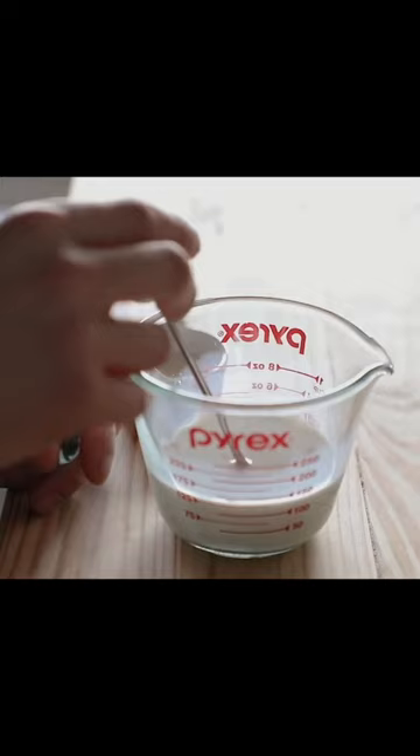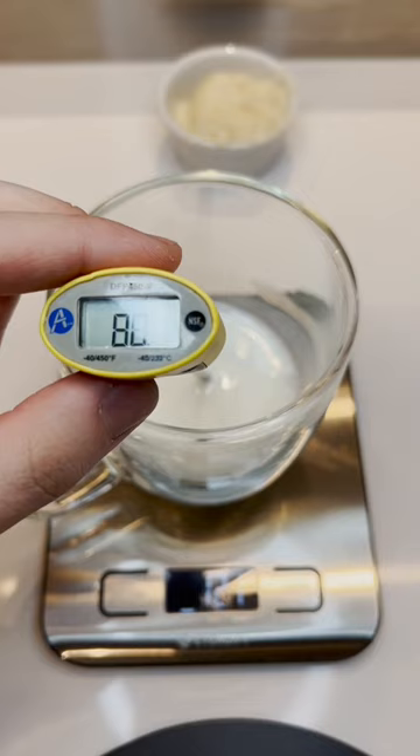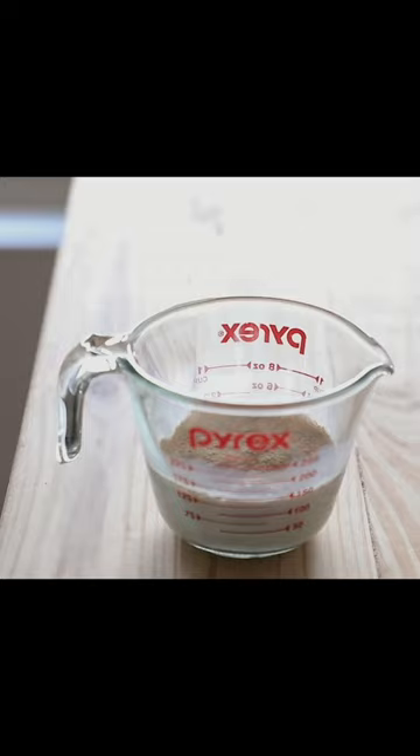120 grams of whole milk heated to about 95 degrees — I'm going to put it in the microwave for 40 seconds. Perfect. Then you're going to add 1 tablespoon or about 9-10 grams of instant yeast.